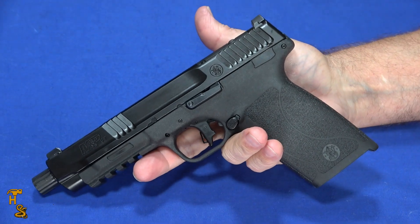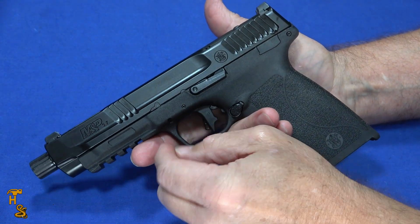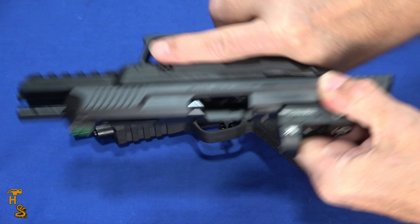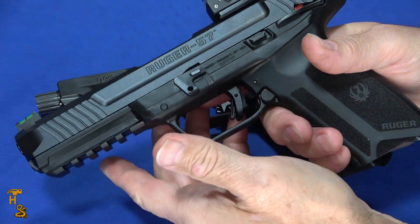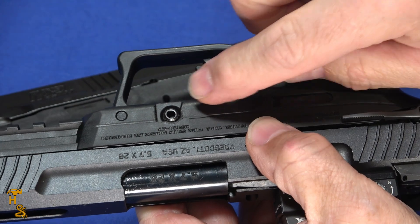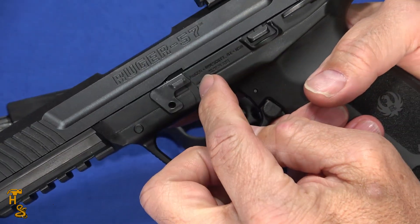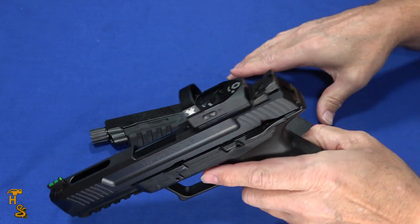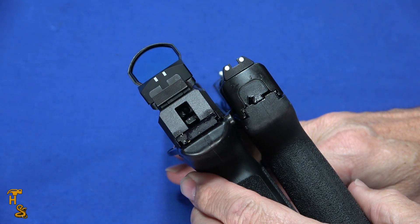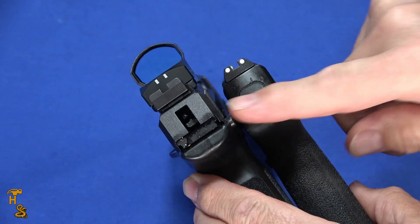I've got to take away points for the takedown procedure. The other manufacturers have figured out how to have tool-less takedown — either little pull-down tabs or a pull-back tab. One partial exception is the Ruger, which has this flip thing that would appear to be tool-less, but you do have to push a pin in — you can kind of push it with your finger or use your cleaning tool, so I'll give it half a point off. Once you push it forward, you can flip it down. But also look how much thinner the 5.7 is than the Ruger. You can really see the difference in thickness — the Smith & Wesson 5.7 versus the Ruger and the others, which are about the same thickness.